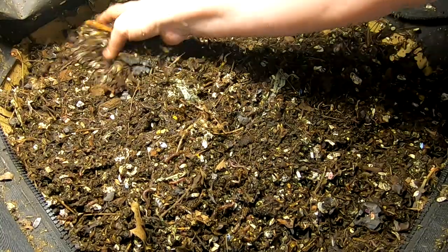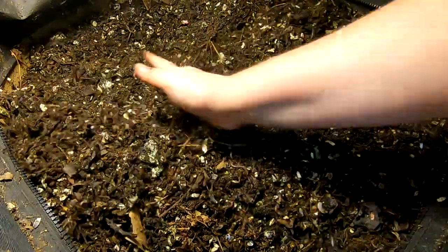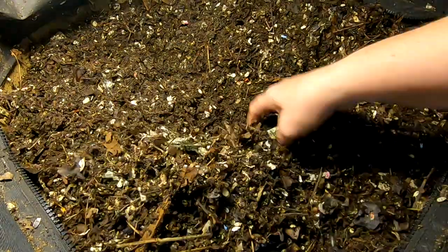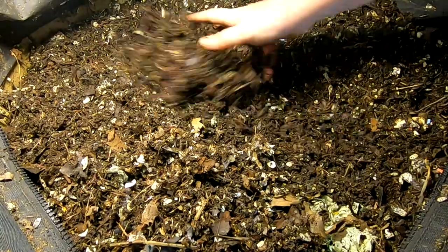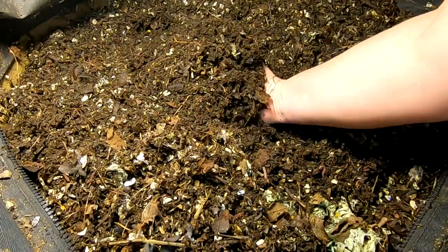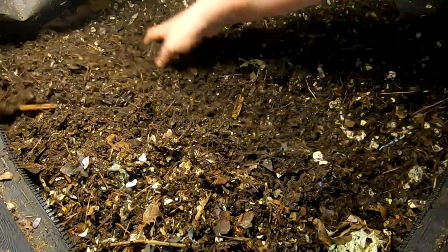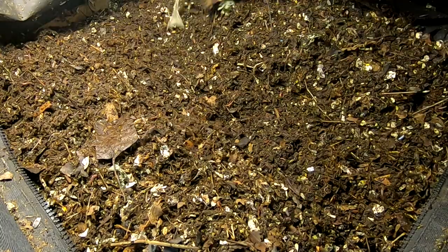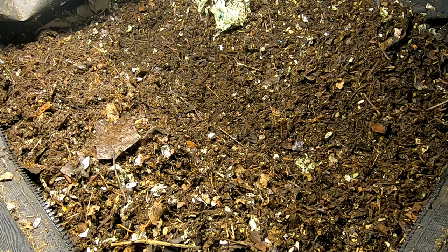I'm going to make a pit here in the middle and make sure that it's all fluffed up and not compacted before I put this in. I want to make sure it's not compacted before I put this in, because I'm going to give them a good-size feeding again.